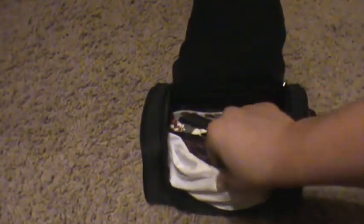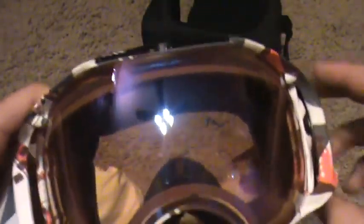Alright, as you can see when you open it, here's the extra lens and here are the goggles themselves. These things are going to be nice — these are so cool.